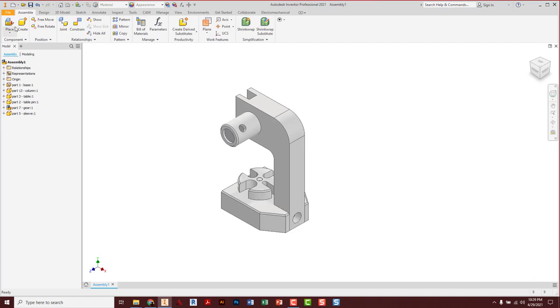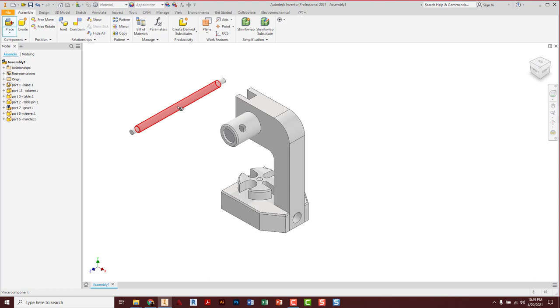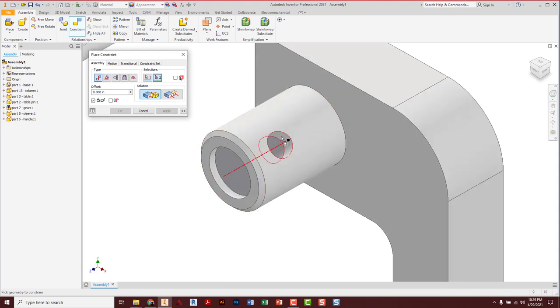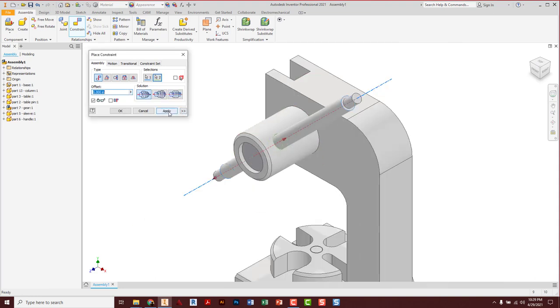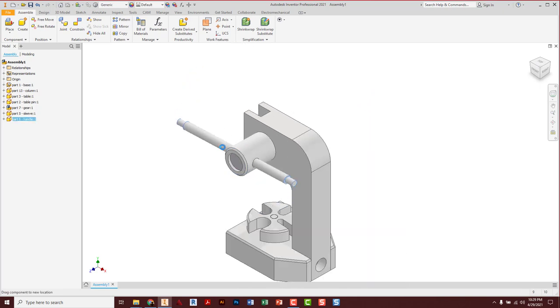Let's place another object — we need the handle. Place it off to the side, escape. I can just go ahead and constrain this because I don't care if the computer flips it one way or the other — this part has identical ends, it doesn't matter which way it goes through. Center line of that handle to center line of this hole. Apply, cancel. It can come all the way out right now, so slide it so it's kind of in the middle.